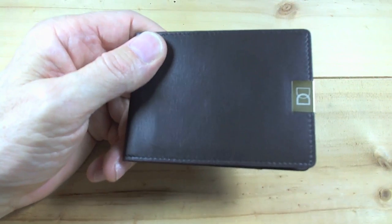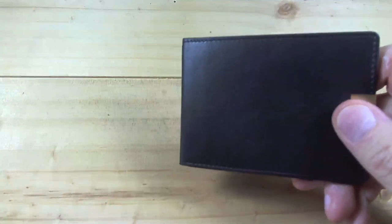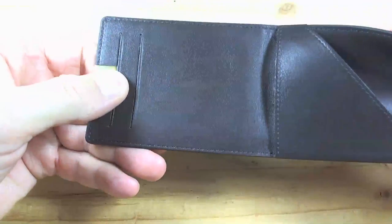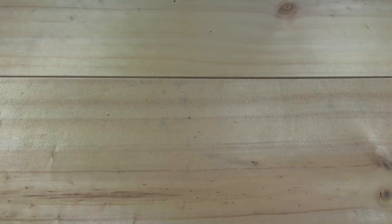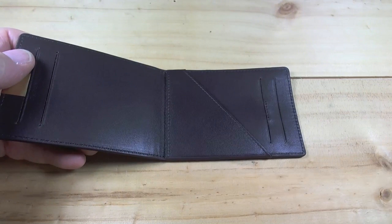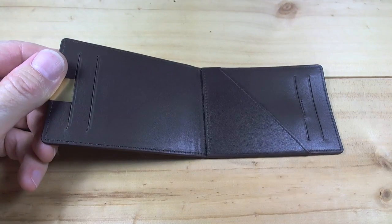It looks very good. Let me give it the sniff test — hold on, don't go anywhere. Okay, sniff the outside, let me sniff the inside. It's the infallible test, you know. The leather smells good. The leather does not smell like cheap leather.